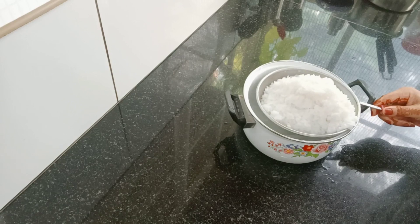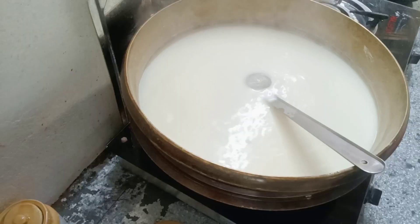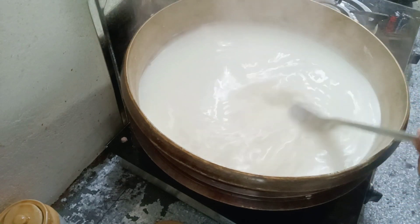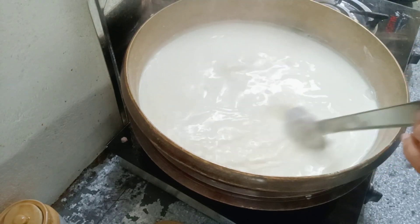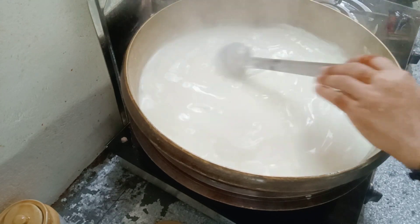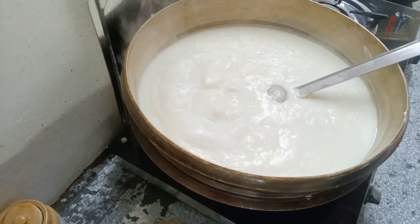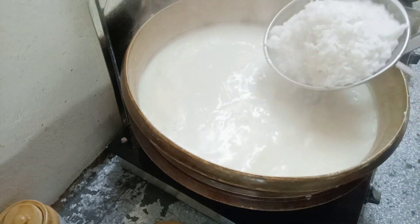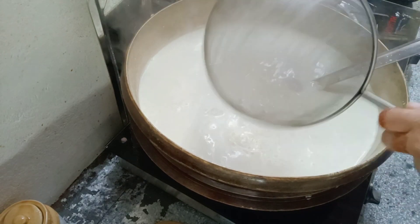Now I have to cook the rice. I will put the pot in the pot. This is 6 packets. Then the pot is cut. We will put the pot in the pot. After cutting, I will put it in the pot.